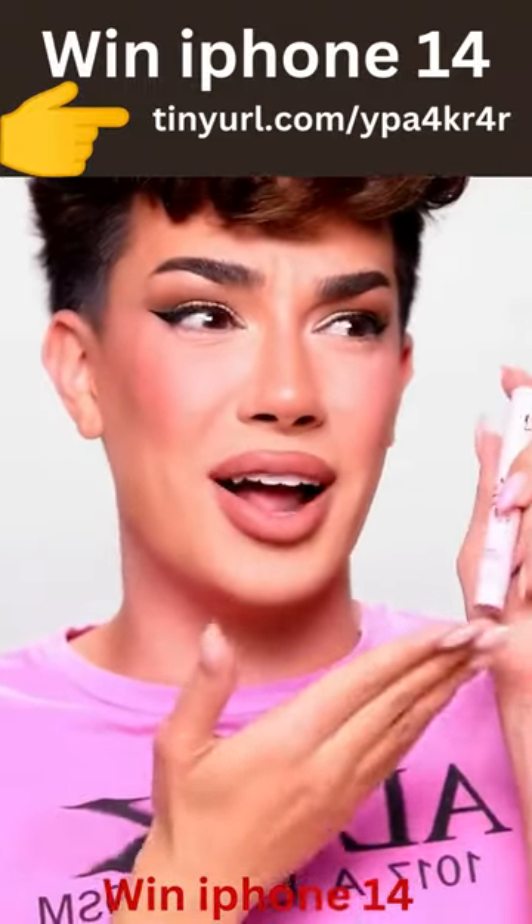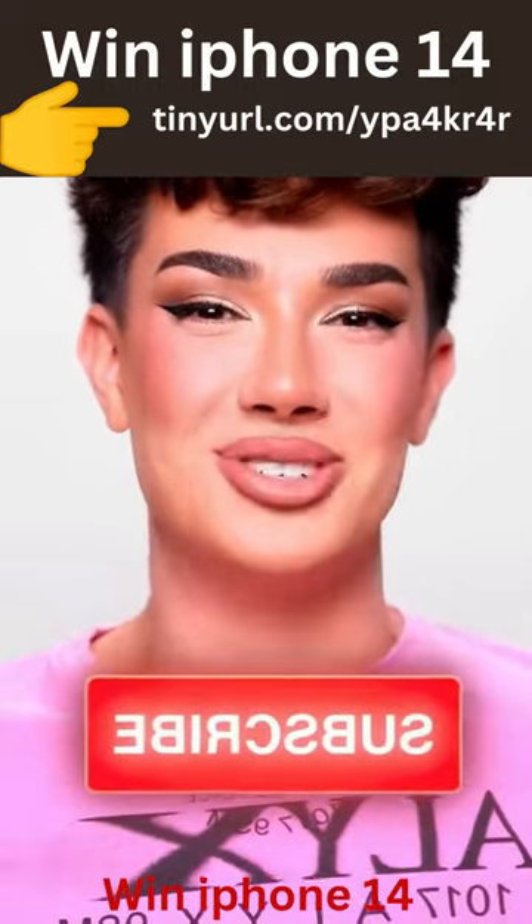If you make a makeup mistake, I guess the quick flick really can fix it. Make sure you thumbs up and subscribe for more makeup tips and tricks.